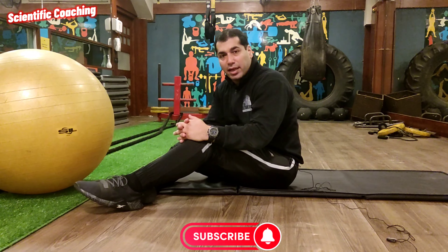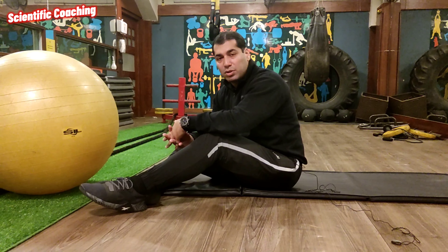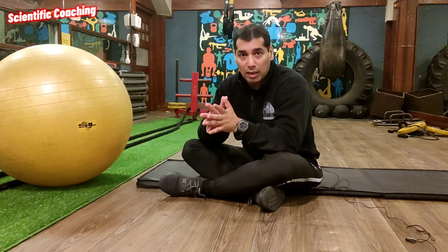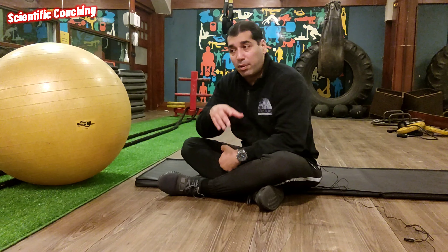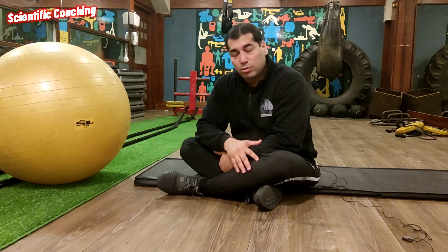Like this — subscribe and share. The episodes will be a series. I will tell you day 1, day 2, day 3 — the proper workout program. I will tell you all the details. Thank you so much.